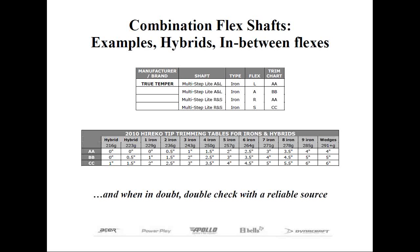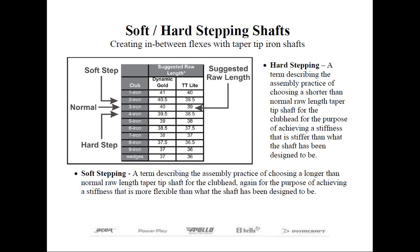There's one last principle regarding tip trimming: the concept of hard stepping or soft stepping. Technically it's not even tip trimming at all, but it's one way of creating in-between flexes when it's not possible through tip trimming alone.